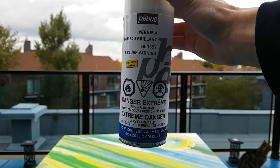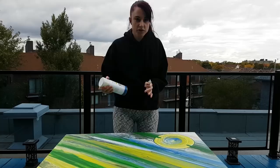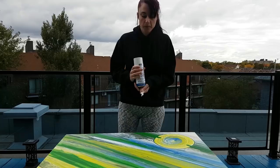Today I'm going to show you how I apply a spray varnish, and this is what I use. I've tried four different brands and this is my favorite because of the way it sprays — it's very large and so perfect. It also dries beautifully. This is really my favorite brand; it costs about $20.